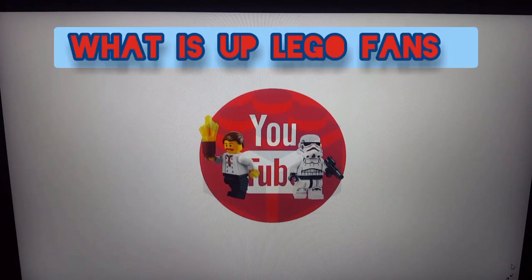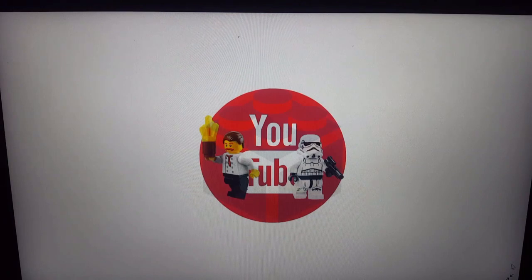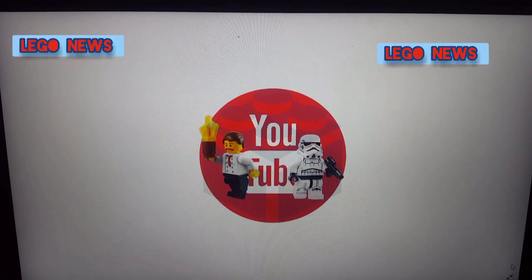What is up LEGO fans, Josh here and welcome back to LEGO Builders slash Gamers. Today I have some LEGO news for you. These sets haven't been released at shops yet, so today I'm going to be showing you the LEGO City 2020 Underwater sets. Most of these sets are kind of like the same sets we got maybe a few years ago. These ones are just an upgraded version of what they were before.